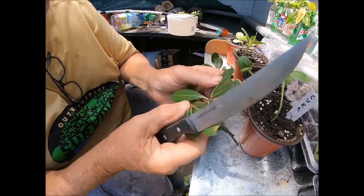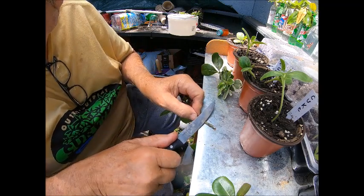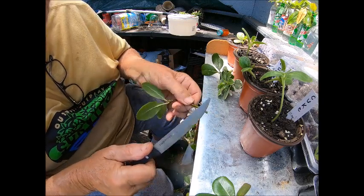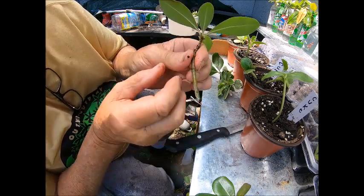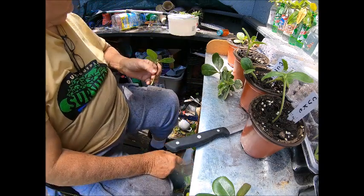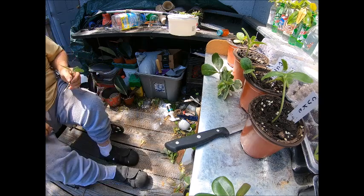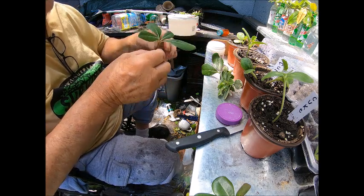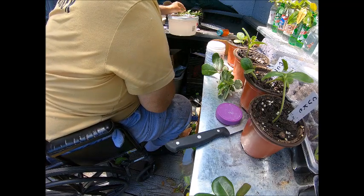By wounding — that may not make it. By wounding, you go in here and you cut a sliver off of that, like that. See how I did that? And then I'm going to put some rooting hormone on that and stick it in there.